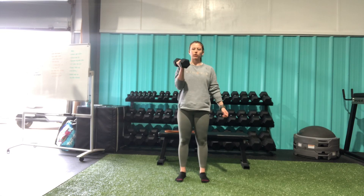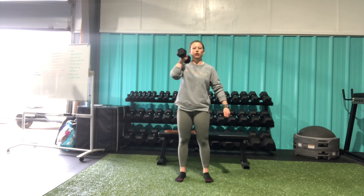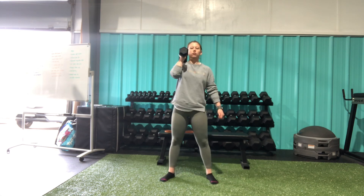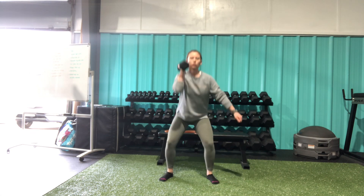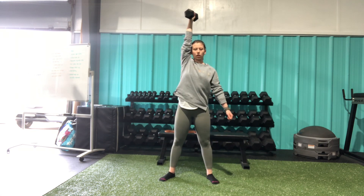This is our single arm dumbbell thruster. Starting with a single dumbbell, I'm going to get it up to my shoulder. From here, coming down into my squat, and as I stand, I'm going to press the dumbbell up overhead.